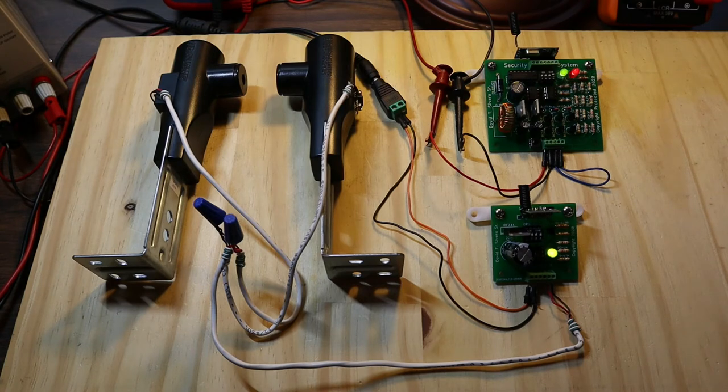In version 1 of this wireless security system, only one DIP switch can be on in both the transmitter and receiver boards. At the same time, in most applications this is not a major issue, since multiple transmitters can be on the same channel.